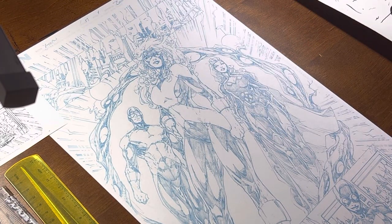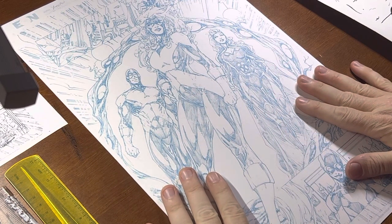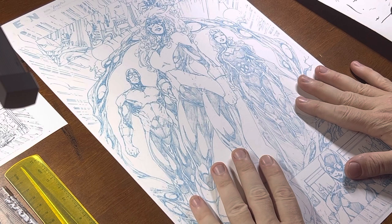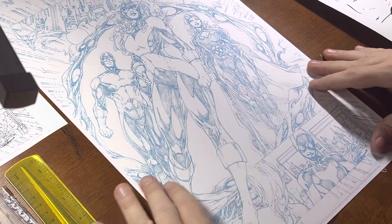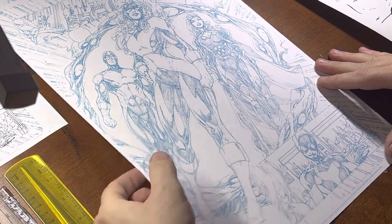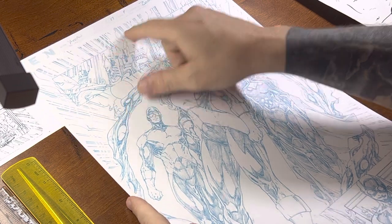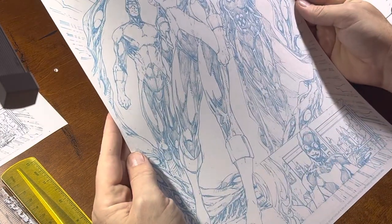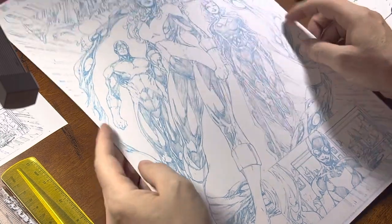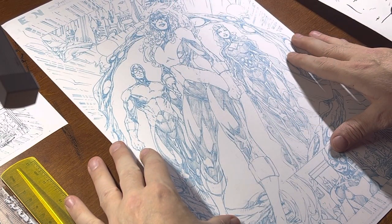Hey guys, this is Jason. I have a piece here by Brett Booth. This is not high-def — it's something I found online, it'll suffice for what we need. I just took a JPEG; you can still see his original page. It looks like it's from X-Men #17, I'm not even really sure. But this is one of Brett Booth's pieces, and one of the things I love about his work is just how dynamic he is with his line work.